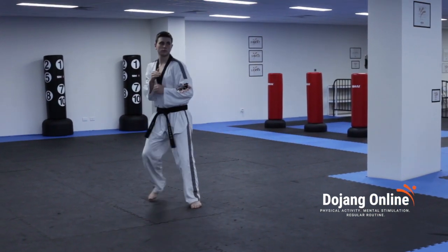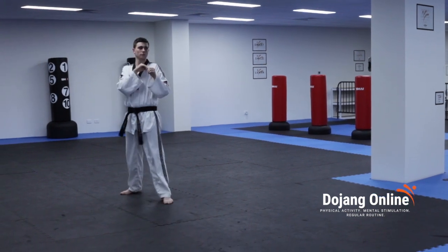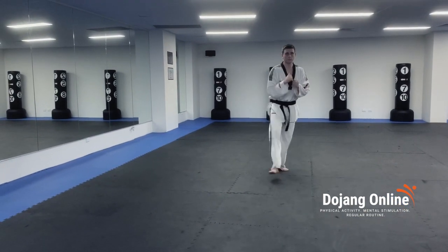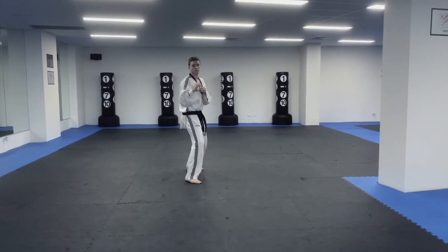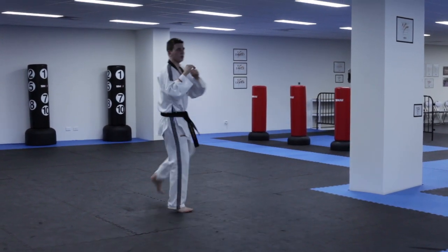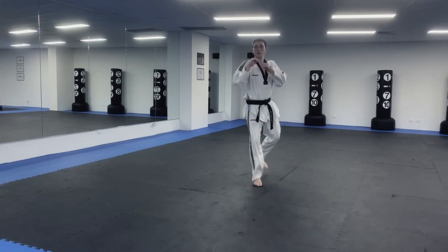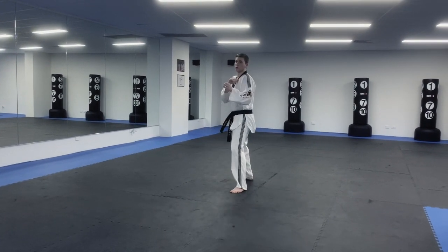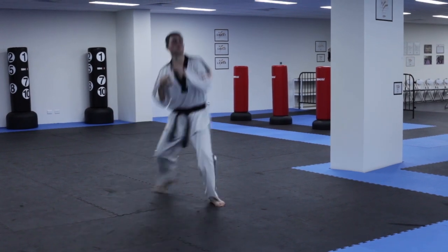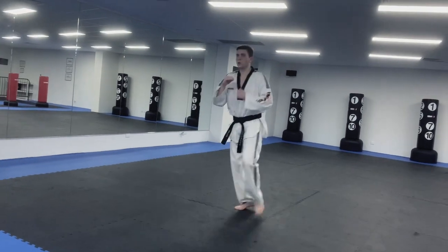He's going to move back and change stance. Two. Good. Three. Good. Four. Five. Six. Seven. Eight. Nine. Ten. Eleven. Twelve. Fourteen. Fifteen.